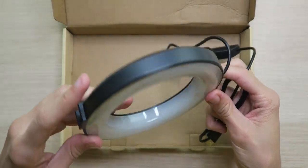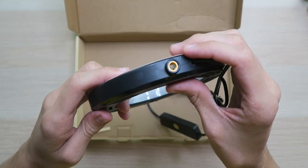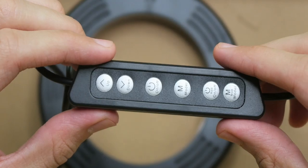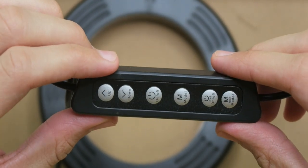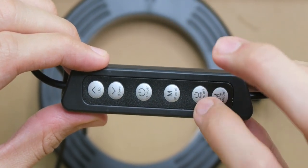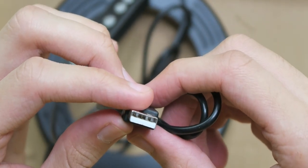And then we have the ring light, which looks really good. It's a bit smaller than I was thinking, but it seems like the perfect size for anything you need to do. On the bottom, there's a spot to attach the tripod. On the top, we have a hot shoe mount. On the back, there's a spot in case you want to hang it on your wall. Moving down the 68-inch cable, we have the remote with a power button, up and down for brightness, a mode button, RGB on and off, and an RGB mode button. The USB-A cable is at the bottom for power.